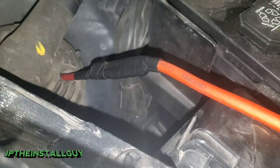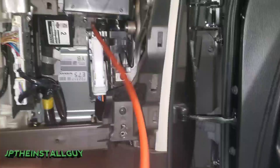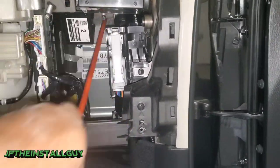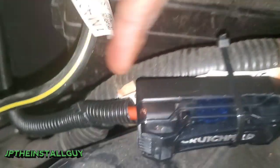Now that we have it taped up, let's go ahead and pull it through the inside. We have it mounted to the battery right here — I ran it up under there, zip tie here, zip tie there, zip tie there, just so this is secure, and we have it going through.